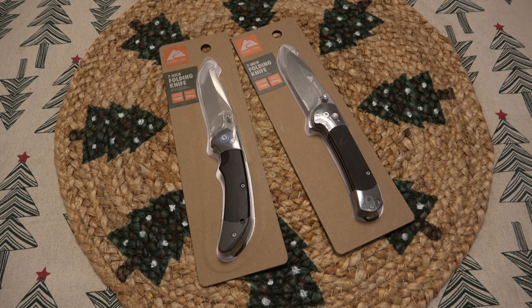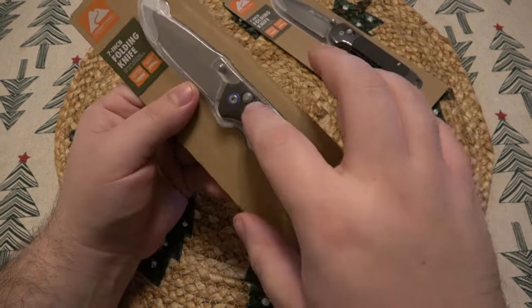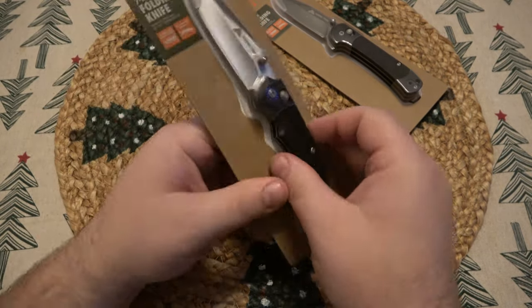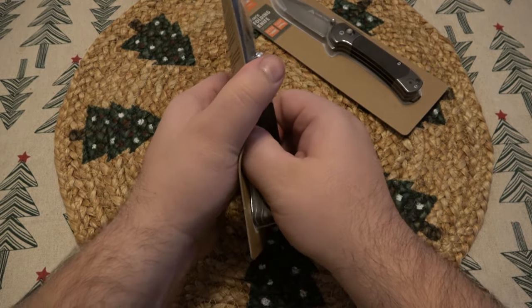So if for some reason I end up back at Walmart — which I have no plans to, but you never know — I'll try to grab that too to test them out. But I just wanted to open these up and give a first impression on these guys. These have the AXIS locks, right? Five bucks, kind of hard to beat. Let's go ahead and rip these out of the package and see what they're like.